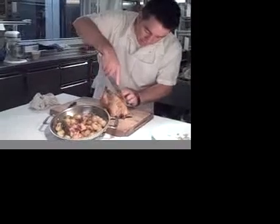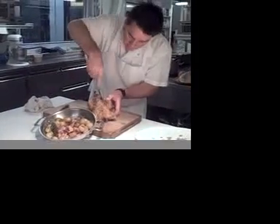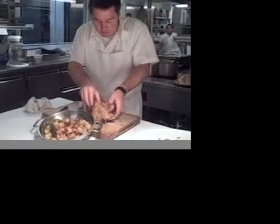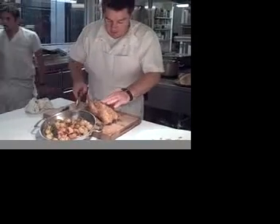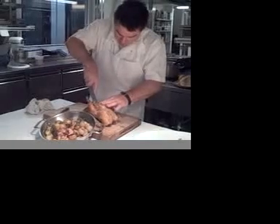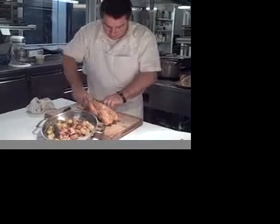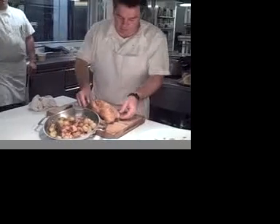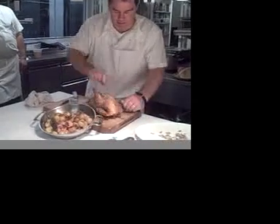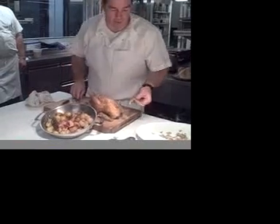So I start here. Most of the butchery can be done with the hand. And this little bit here. Just one bag. I'm going to put that in the sauce.